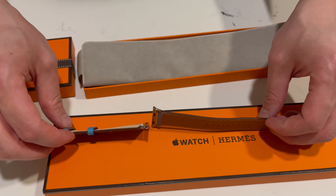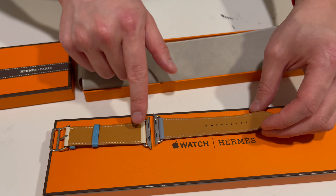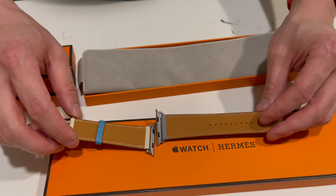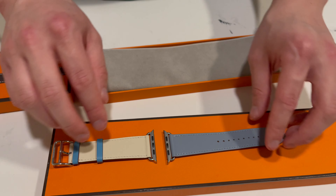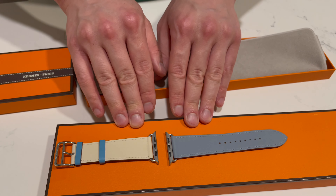And if I flip it over on the back, you have the Fauve color for the interior. So I'll go put this on the watch quickly and be right back to show you it on my wrist.